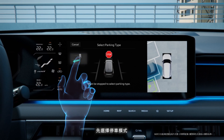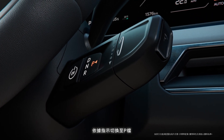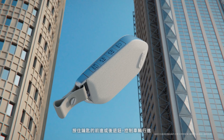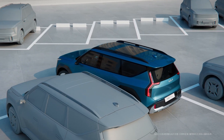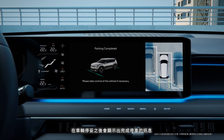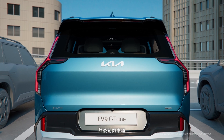Select a parking type and then the remote parking function. As instructed, shift the gear to P, then get out of the vehicle with the smart key and close all the doors. Hold the forward or backward button on the smart key to move the vehicle by itself. When the vehicle reaches the target location, the Parking Complete message appears and the gear shifts to P. Then the parking brake engages and the vehicle turns off.